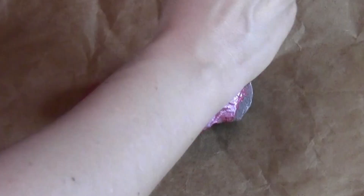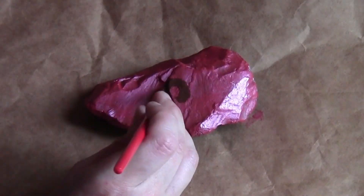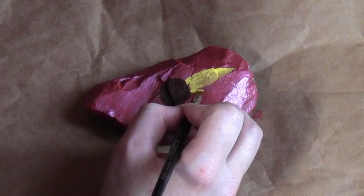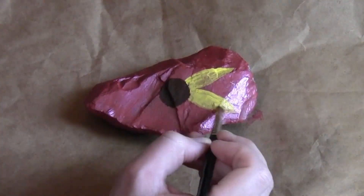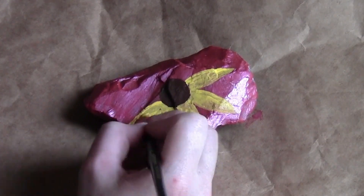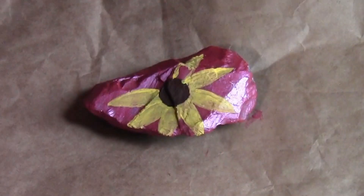Rock painting can be a very soothing way to relax. You can just choose a bright base coat and paint the top side of the rock. You don't even have to paint the bottom. Just paint the top side with a bright base color and then start painting on a design.